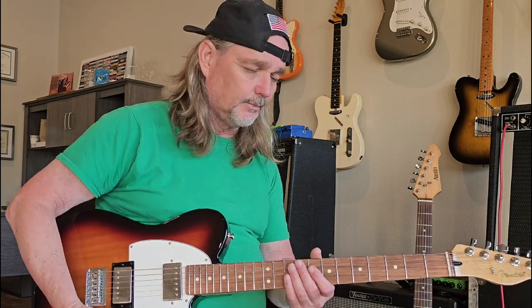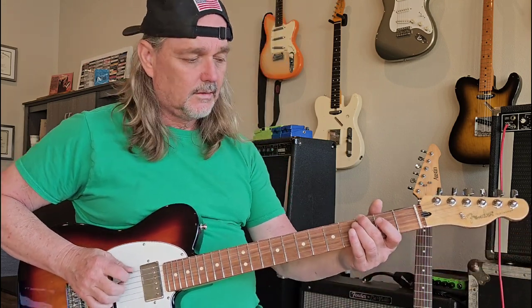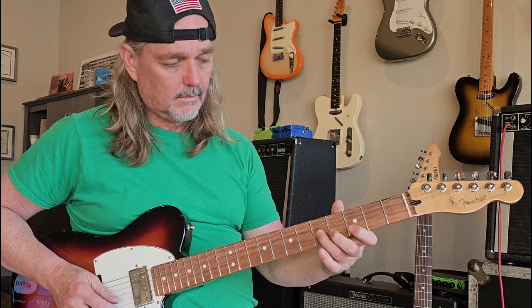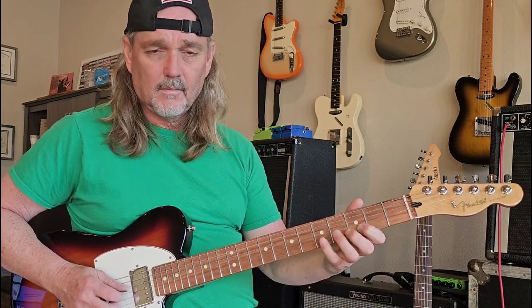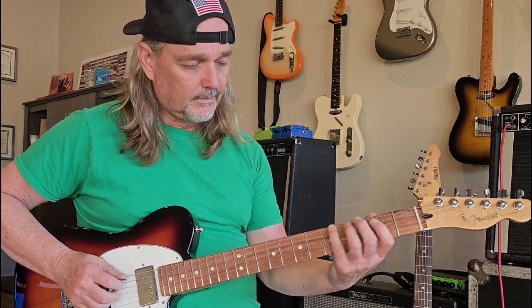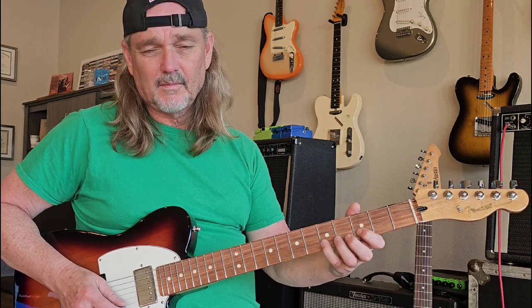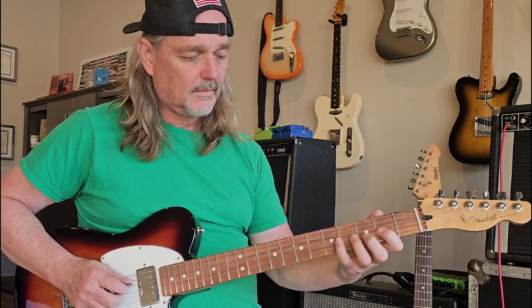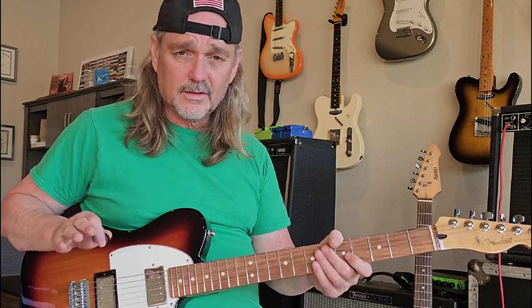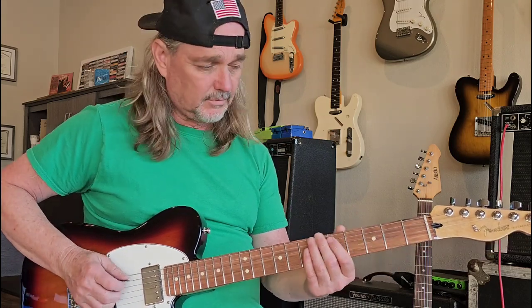I want to talk about a couple of scales — the major scale and the minor scale — and we're in the key of G right here. Here's your major scale. This is for the guys that don't know it, and it's also for my student in Ohio who wants to learn the scale — I told him I'd do this video. So let's do it one more time. That is your G major scale.